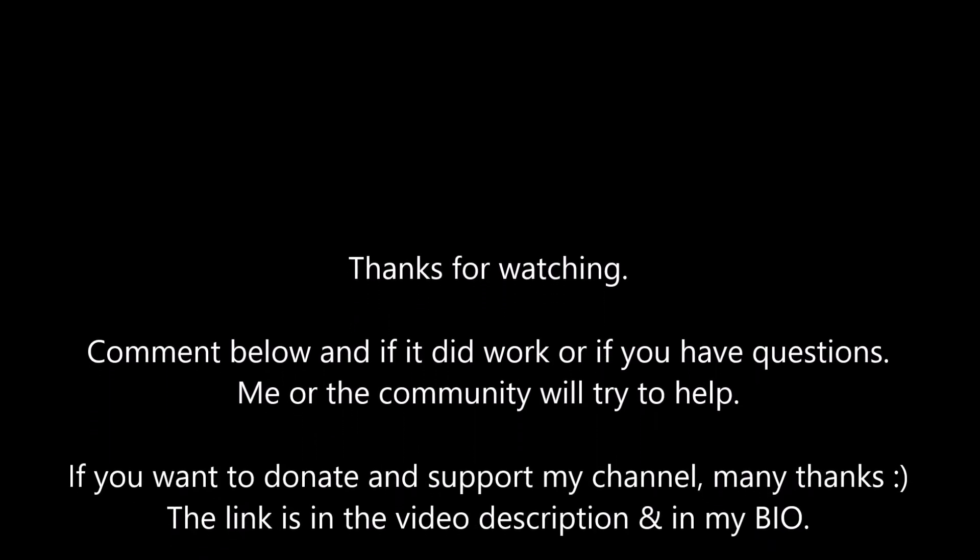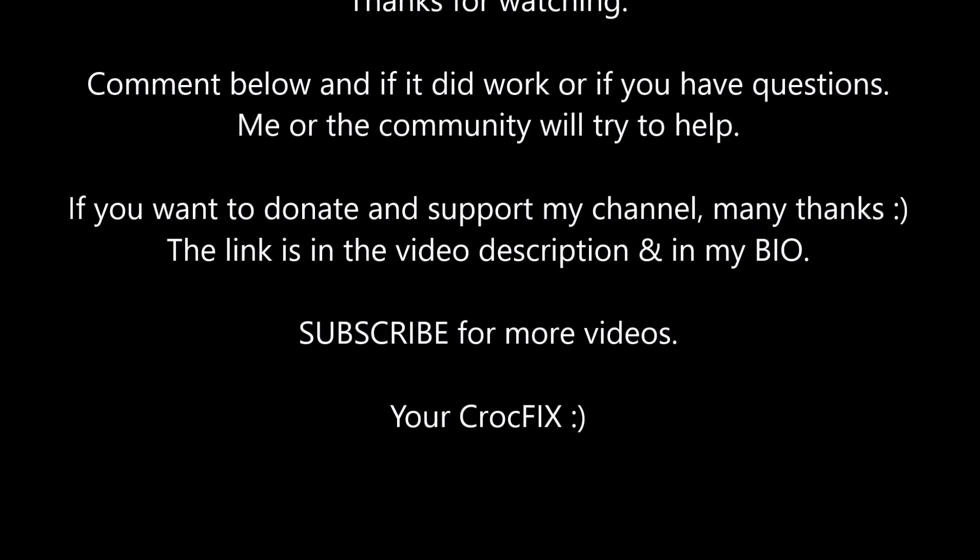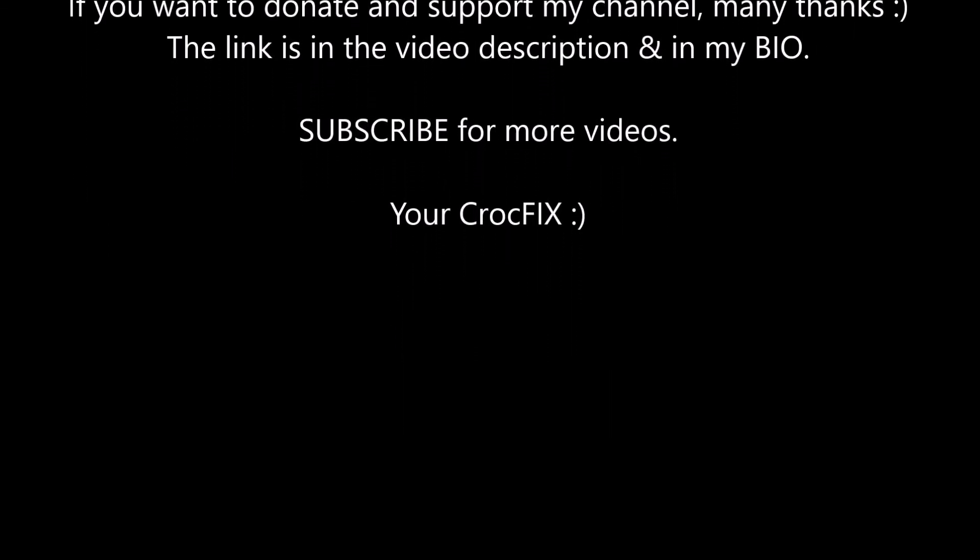Thanks for watching. If you have any questions, comment below and me and the community will try to help you. If you want to donate and buy me a coffee, the link is in my bio. Please don't forget to subscribe to CrocFix.